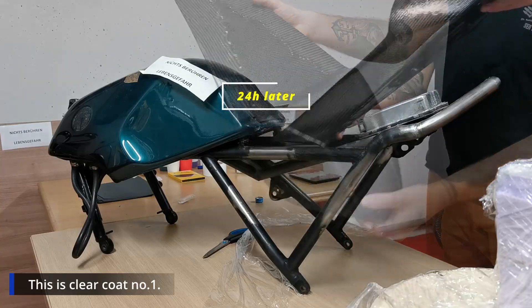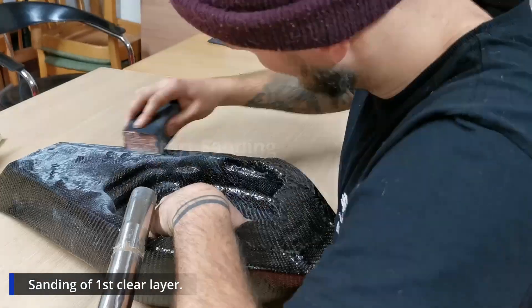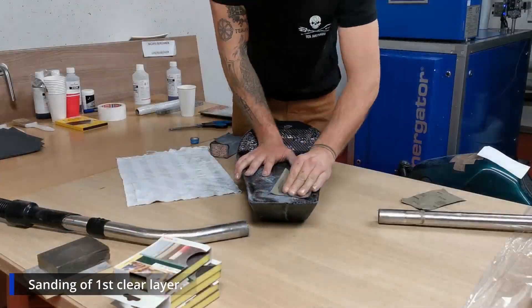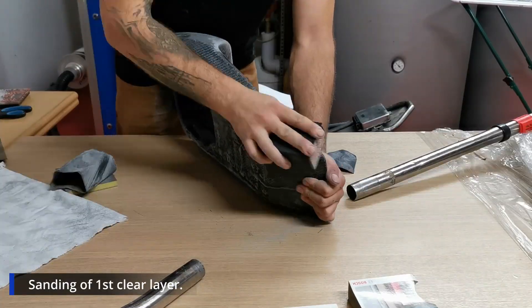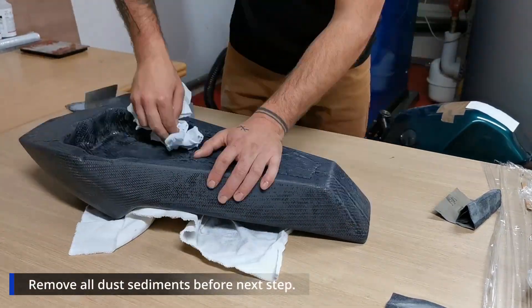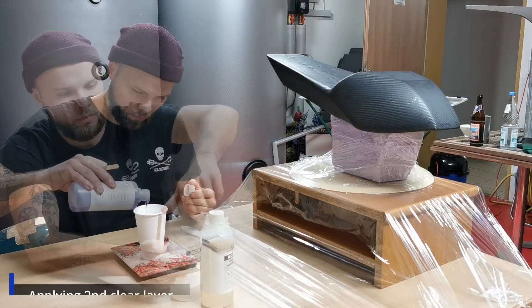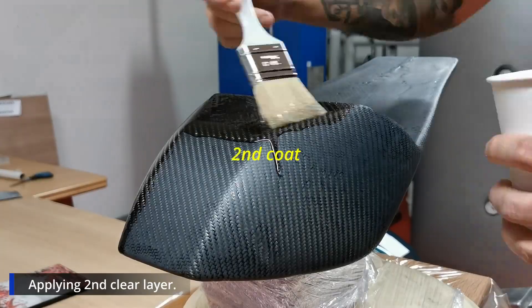Now I can start sanding. The sanding will take quite some time. It is important after every sanding that you really remove all the sanding dust because it will be visible in the next clear coats otherwise. Now I'm applying the second clear layer.